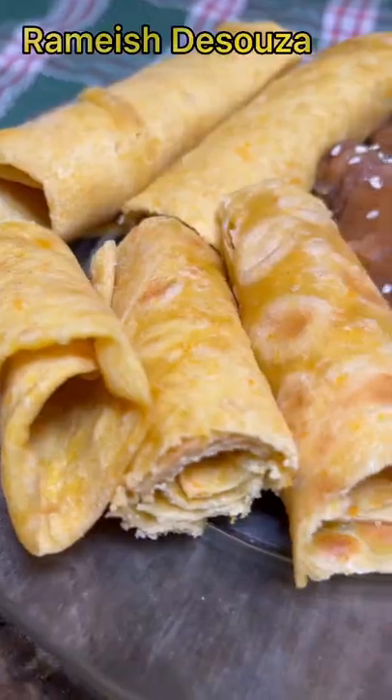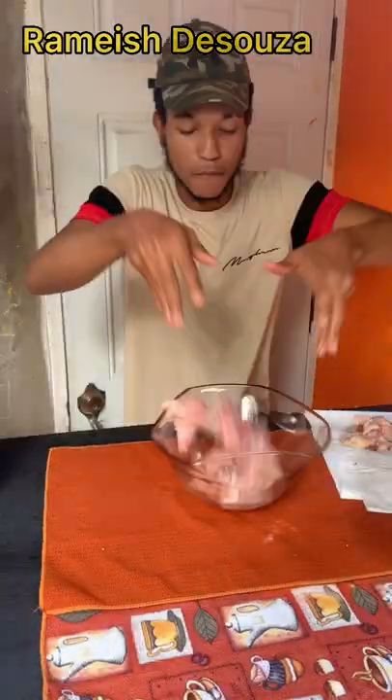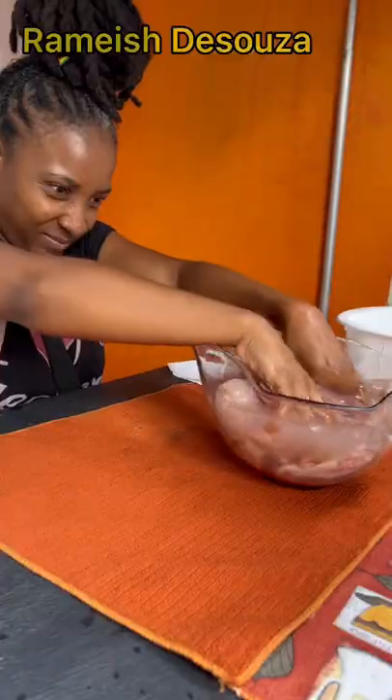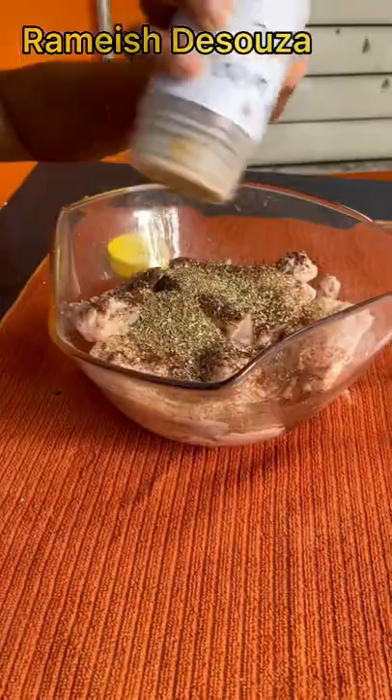Let's make jackfruit fried chicken and carrot roti from scratch. We start with vinegar water, then season with onion powder, chili powder, Italian seasoning, hot wing spice, and chicken seasoning.